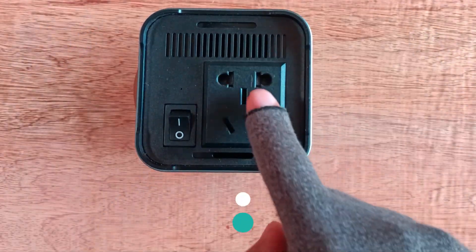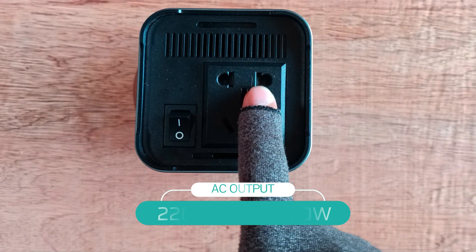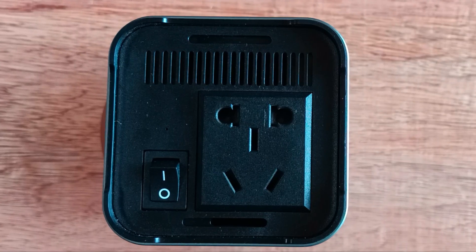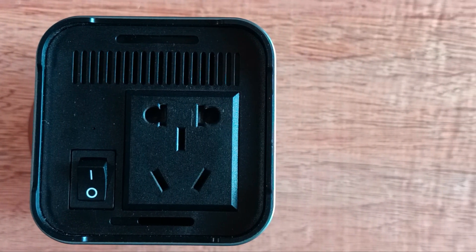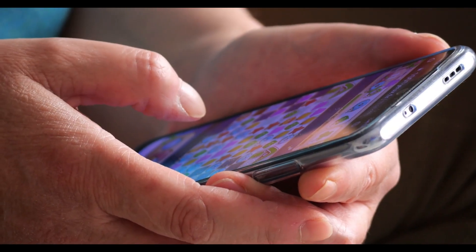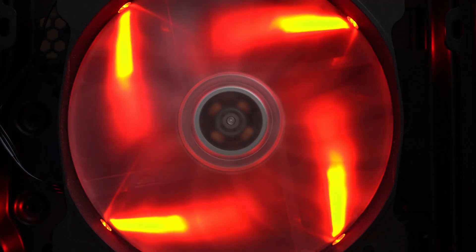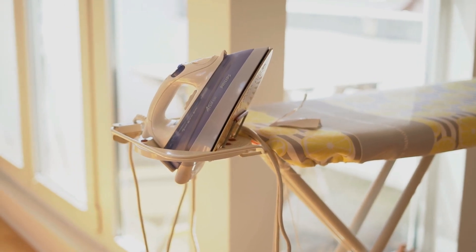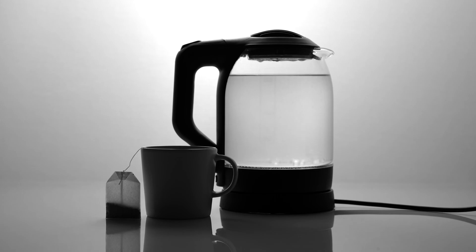The AC output is a universal socket and has 220 Voltage, 50 Hertz, 150 Watts. It means you can plug on the electronic gadgets that have 220 Voltage, 150 Watts, or below 150 Watts like smartphones, laptops, printers, TV, electric fan, and many more. But it will not take on appliances that are more than 150 Watts like iron, electric boiler, and so on.